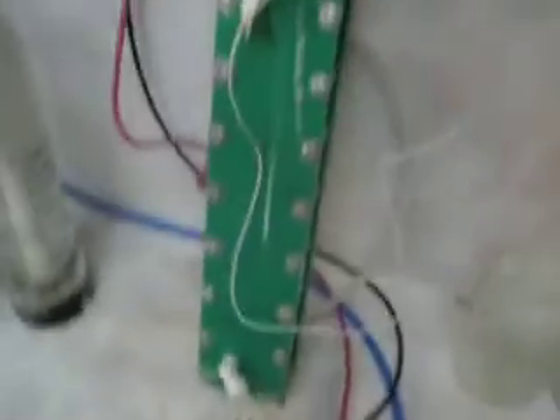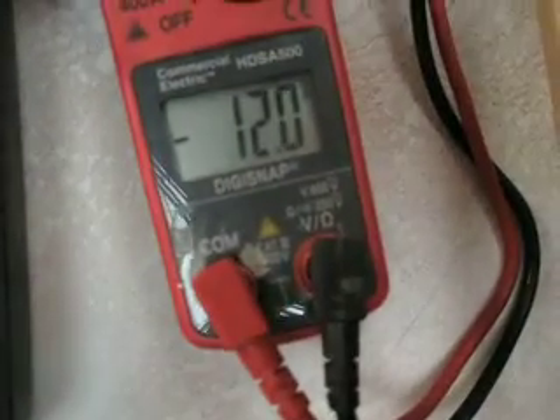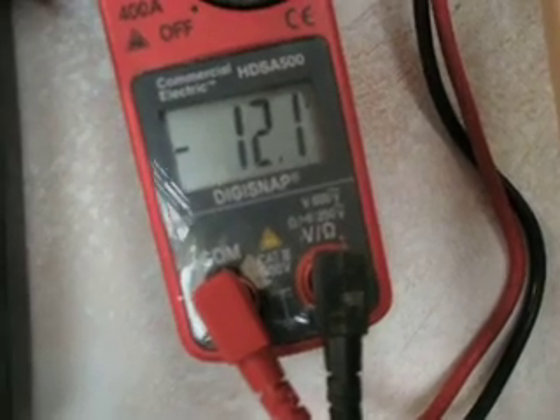Right now I'm running my generator at 16.5 amps, 12 volts — about 12.1 volts.